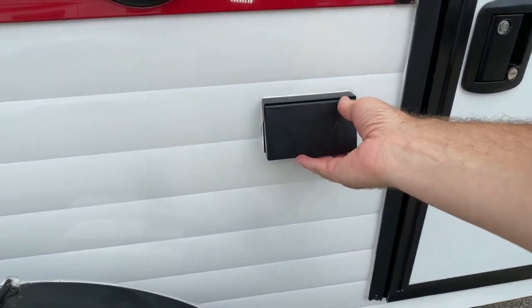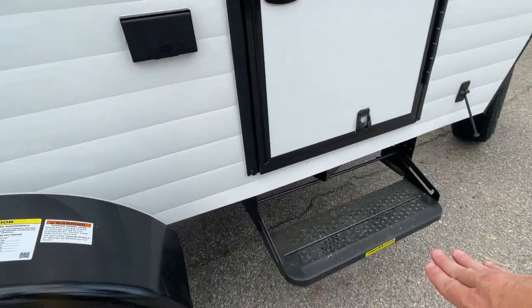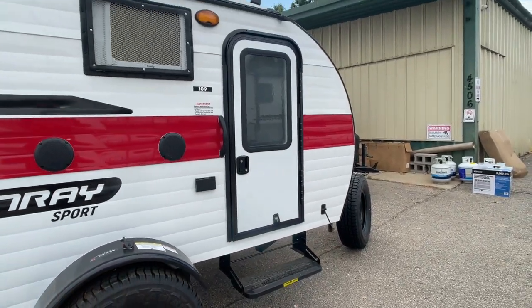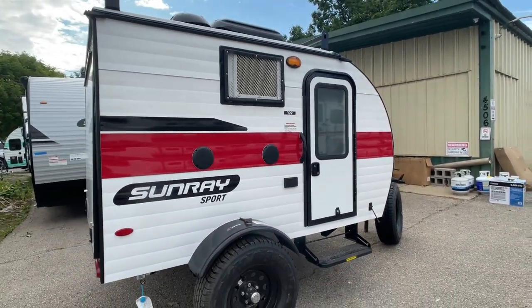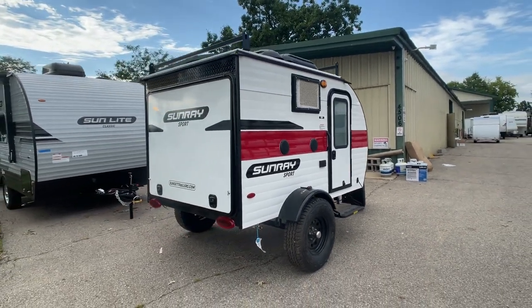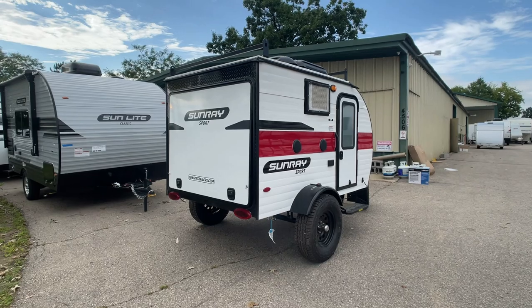We do have two outside outlets — 12-volt outlets — and a retractable one-step to get in and out. Up top, you'll notice there's an accessory rack. You can see your air conditioning and ventilation. You can put your kayaks or canoes up on top if you'd like.